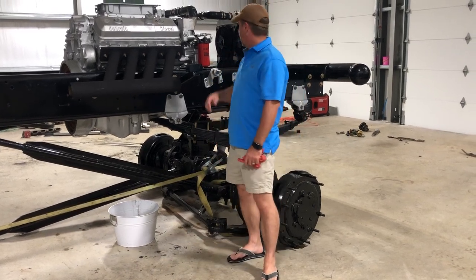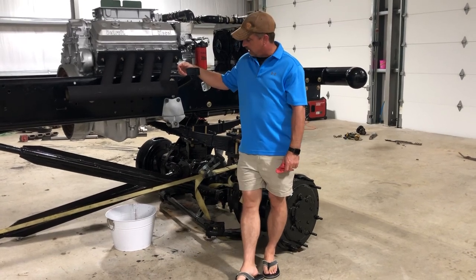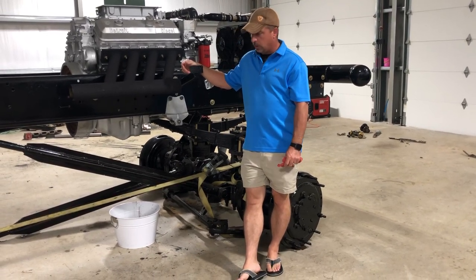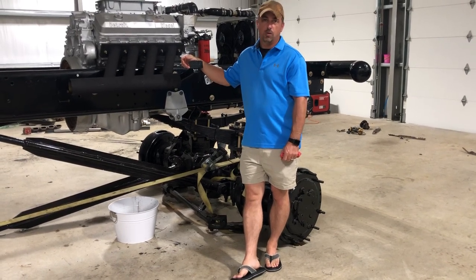I've had a couple questions about why I put coolant in there if I was going to flush the engine, and also questions about putting the oil in and what type of oil and all that. So I thought I'd answer some of those questions today and explain why I'm doing what I'm doing.